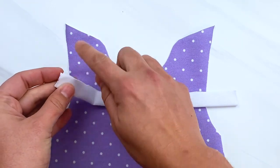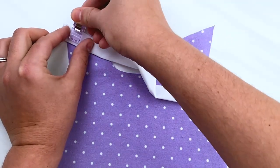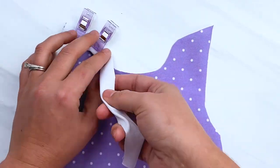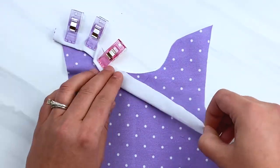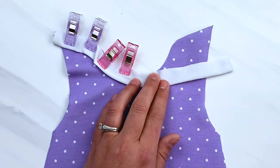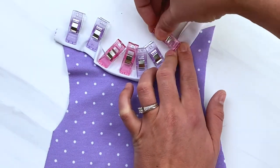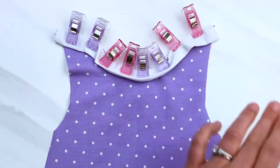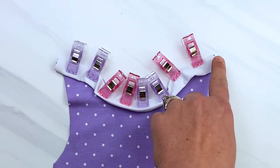Pin or clip it in place all the way across. Now, this is a knit fabric sewing project. You can make it with a serger and a sewing machine, and I will do some of mine on a serger and some on a sewing machine. If you only have a sewing machine, that is completely okay. You are going to use your machine's zigzag stitch to sew most of this project so that you can stretch the knit fabric as needed when baby is wearing it. Take this over to your sewing machine or serger and sew this in place using a 1/4 inch seam allowance. If you are using your sewing machine, just use a regular straight stitch for this part.